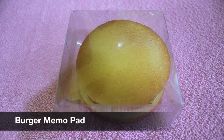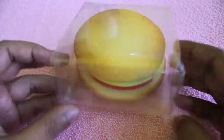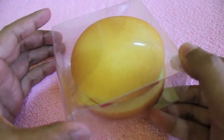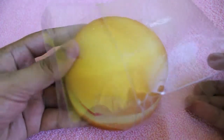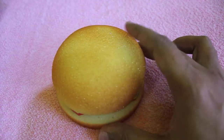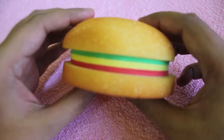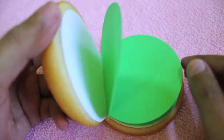Let's take a look at the burger memo pad. As you can see, it's burger-shaped and looks quite a bit like a burger. The shiny brown top is styrofoam — it's spongy.